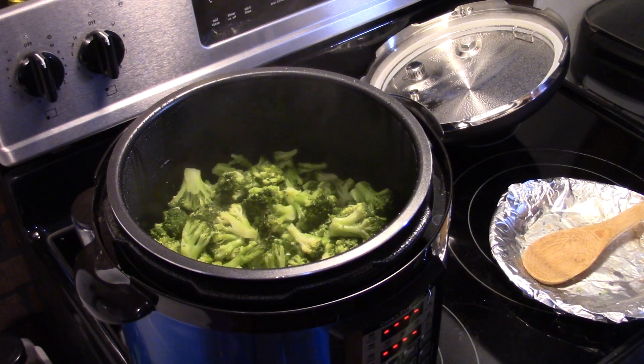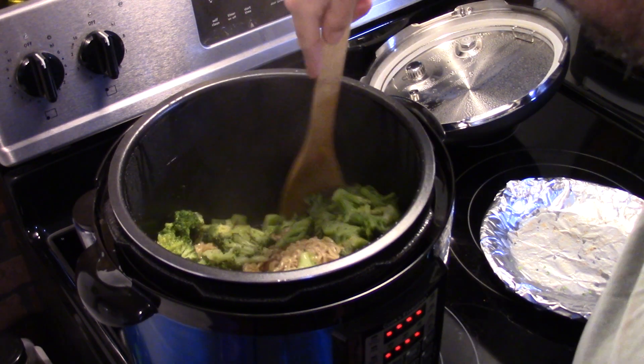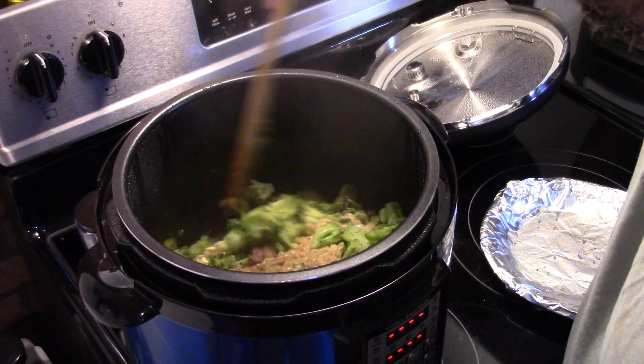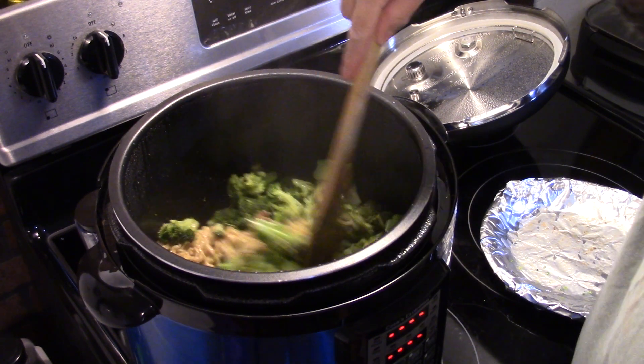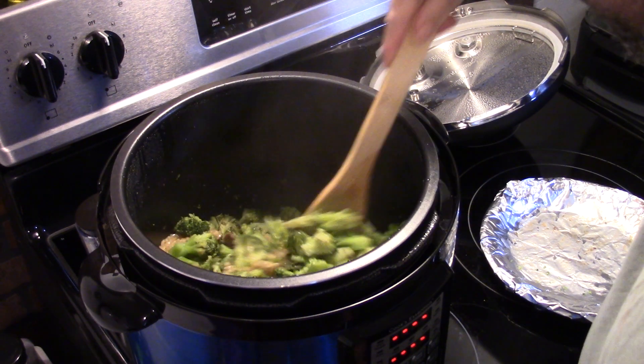I decided to let this go for three minutes instead of five — I didn't want to overdo my broccoli. I'm going to get in here and give this a stir. You can see the noodles are nice and tender and most of that liquid is absorbed. This is ready to go.